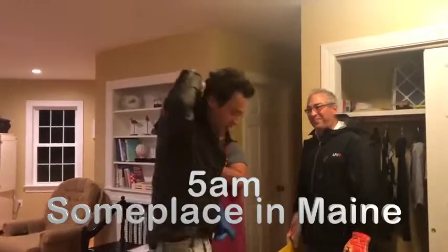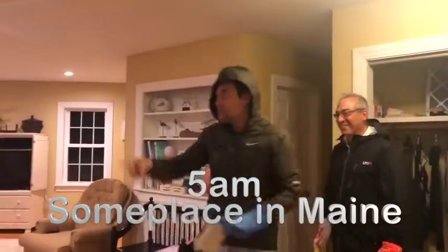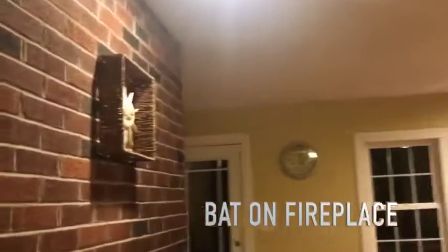Earlier today, 5 a.m. — much earlier today — I was woken up by a family member. If someone ever wakes you up and tells you there's a bat in the house, this video is for you.